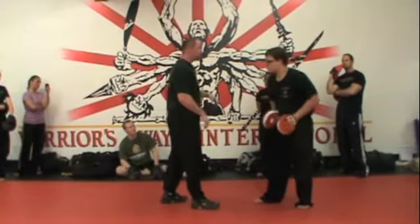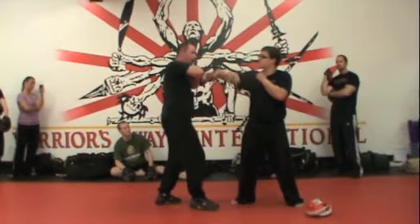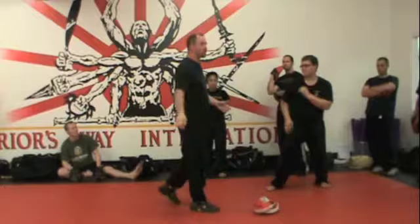Without the focus mitts, I'm just simply doing this: he punches me, I punch him in the face, I roll over and back fist — lopsail back fist in the face — cross, hook, cross, knock him back, and I follow up with the round kick.